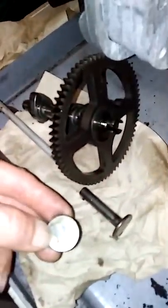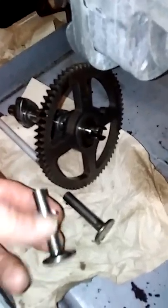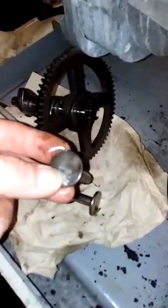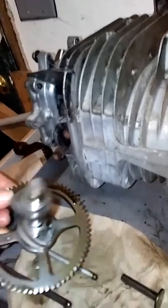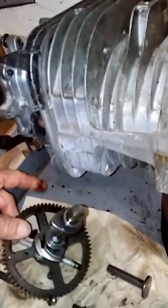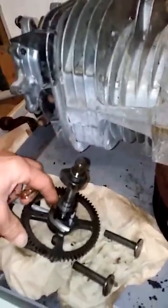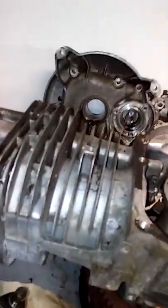We'll look at the tappets. They have a little wear, but they're in good shape — still like new. The lobes on the cam are just fine. Almost like a brand new motor. Got some gunk on it right there, need to get that off.